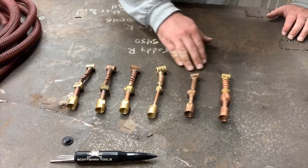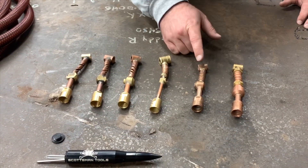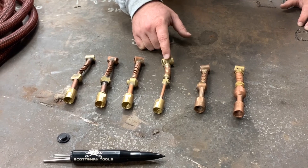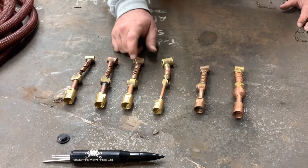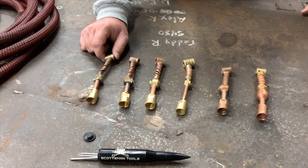This is the order that we rated them in: first, Weld Craft; second, Weld Tech; third, CK; fourth, Profax; fifth, Heavy Hitters; and last is the Made in China.